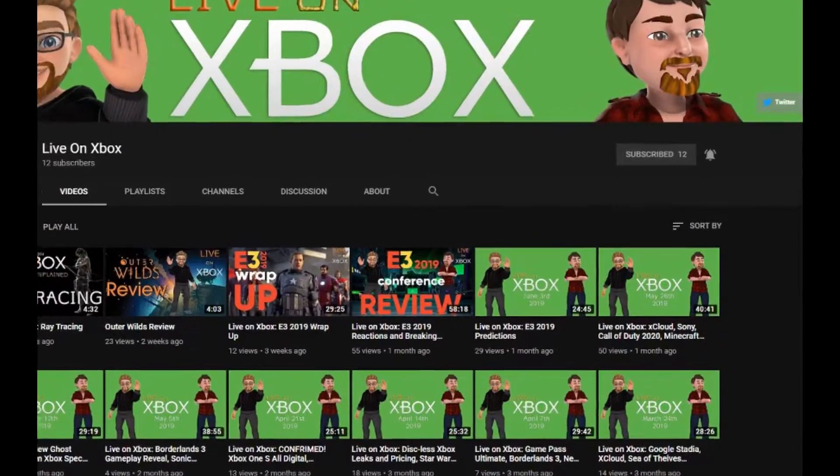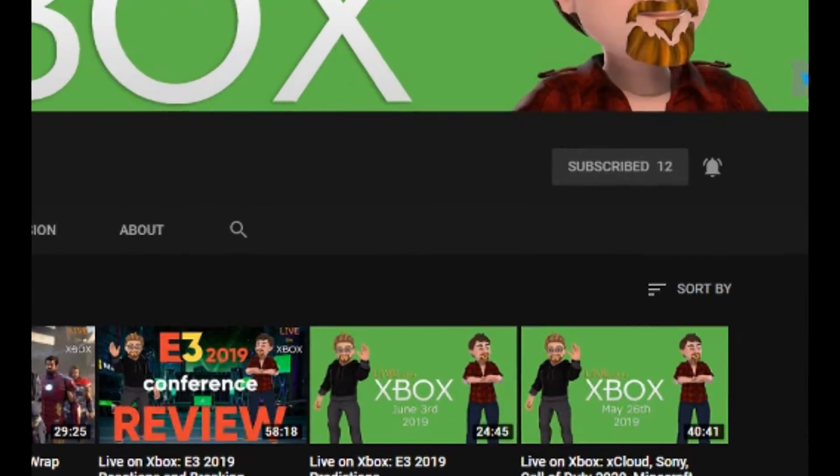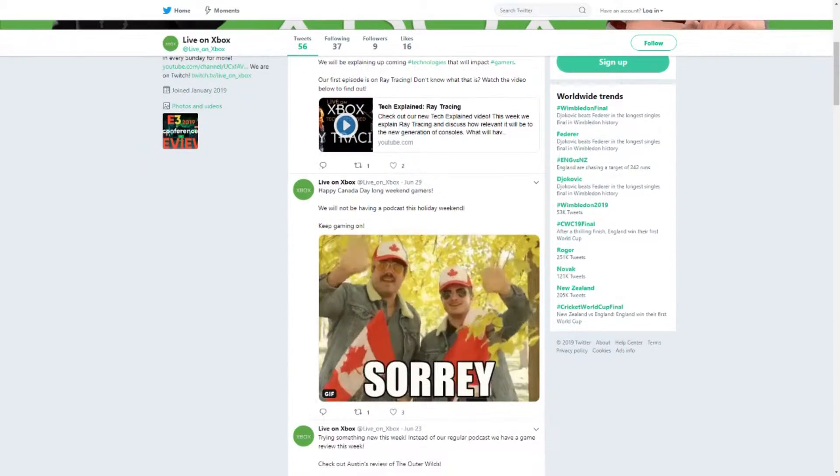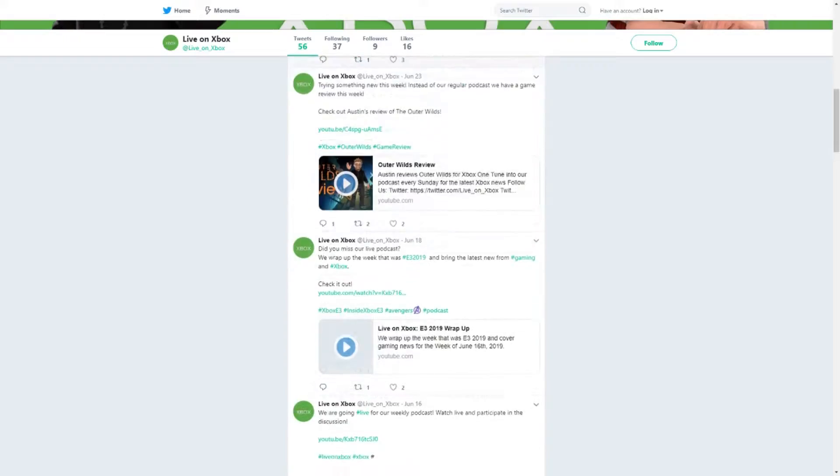For more videos about Xbox games, news, and coverage, make sure to subscribe to Live on Xbox and follow us on Twitter at Live underscore on underscore Xbox. Links will be in the description. This is Austin signing off from Live on Xbox.